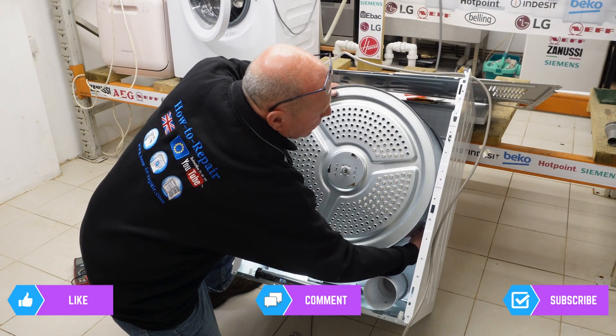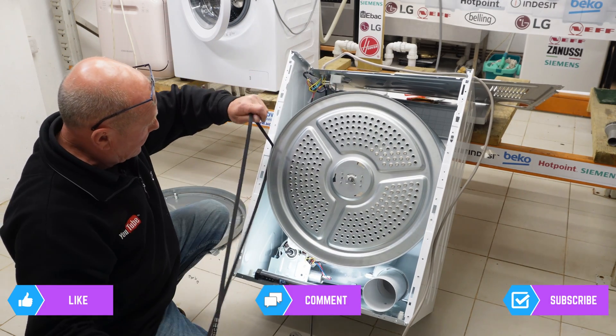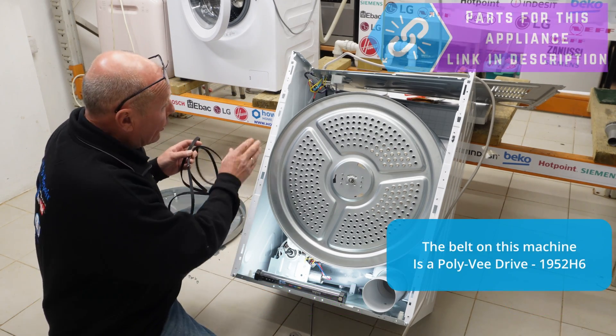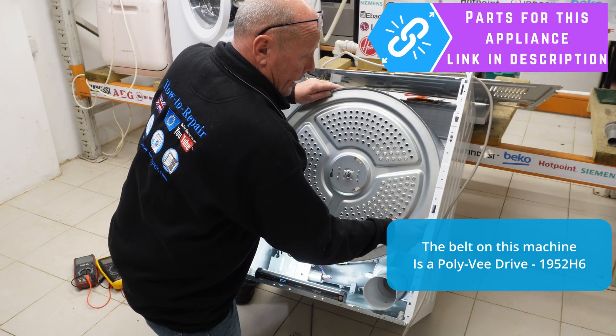The belt is straightforward — it just comes around. So if you're needing to replace the belt, you could actually replace it without taking the heating unit off by sliding it over. But I might make another video on that if this machine doesn't drive me insane.